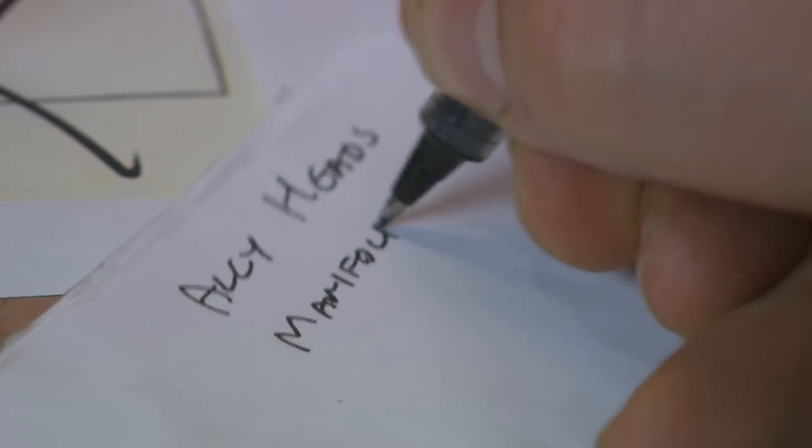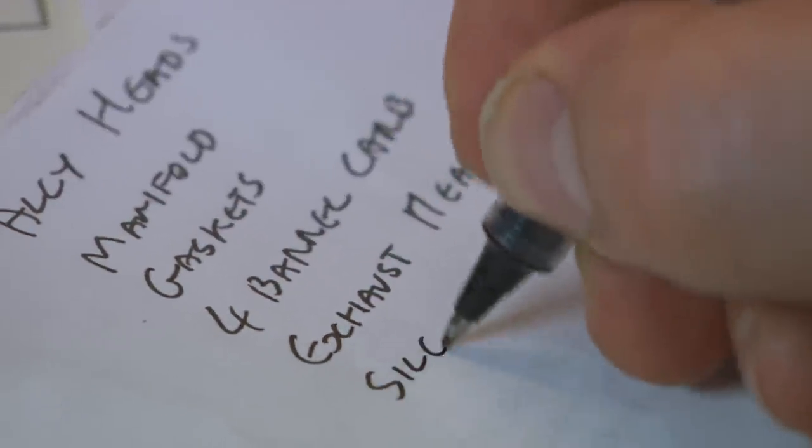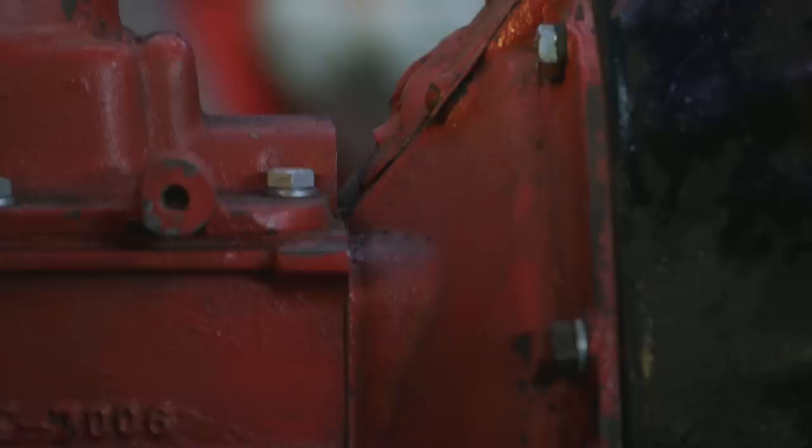I also find an inlet manifold, new carb kit and headers. These high-performance parts will boost engine output by at least 30 horsepower, but the price tag is over $1,600 — around £1,000.